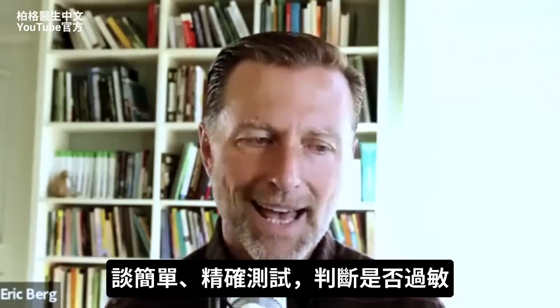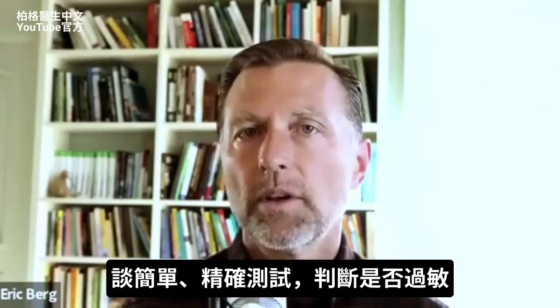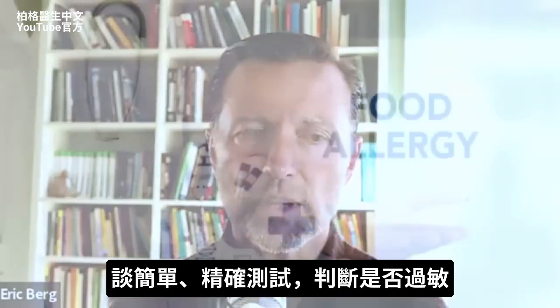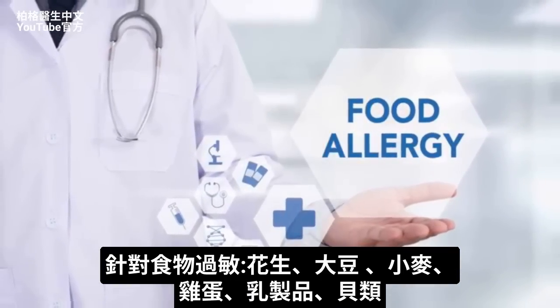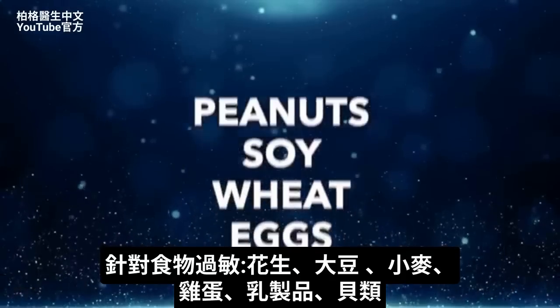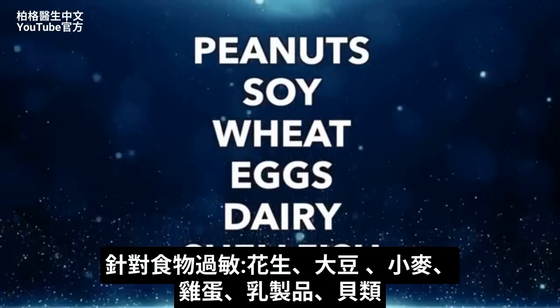I want to show you a very simple test that I think is pretty accurate in determining if you have an allergy to a certain thing or not. I'm primarily talking about food allergies, whether it's an allergy to peanuts, soy, wheat, eggs, dairy, or shellfish.